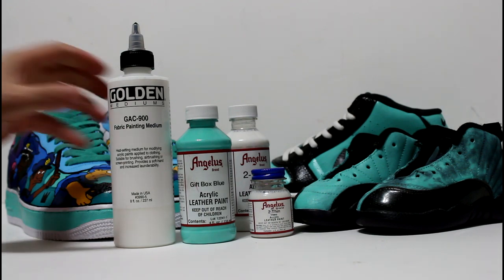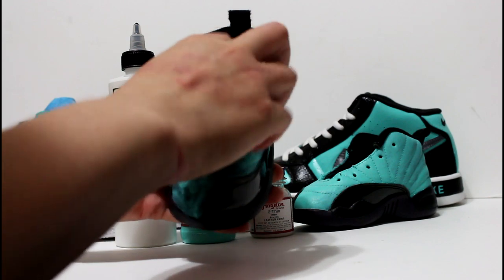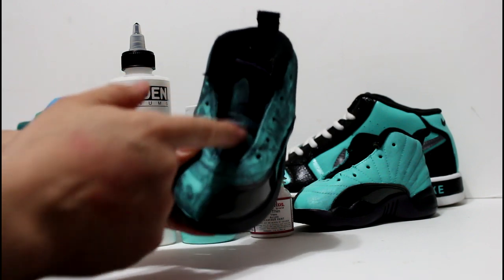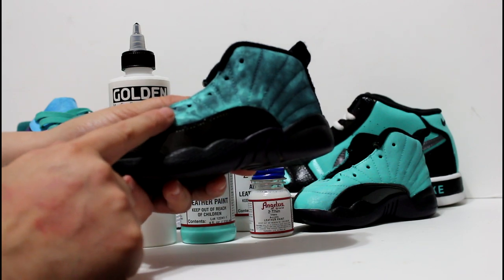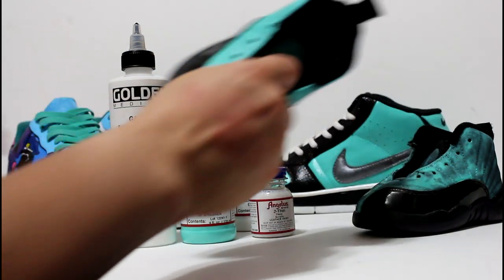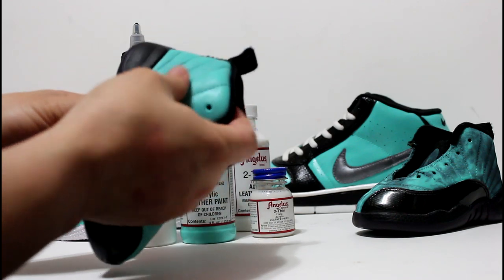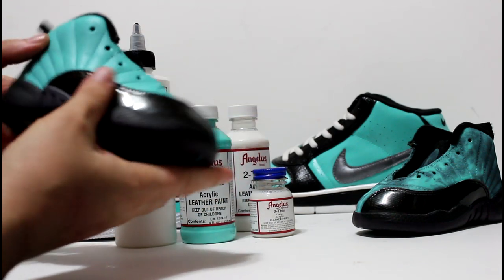Then you have to do layer after layer after layer to build up the coats. The perfect example here shows one layer of the GAC with the gift box blue — you let that dry and then you add your second layer. This is an example of a second layer of gift box blue with the GAC. After you start building up, letting layer after layer dry, this is what it looks like after about four coats. It's really flexible — more flexible than the Angelus is straight out of the box.